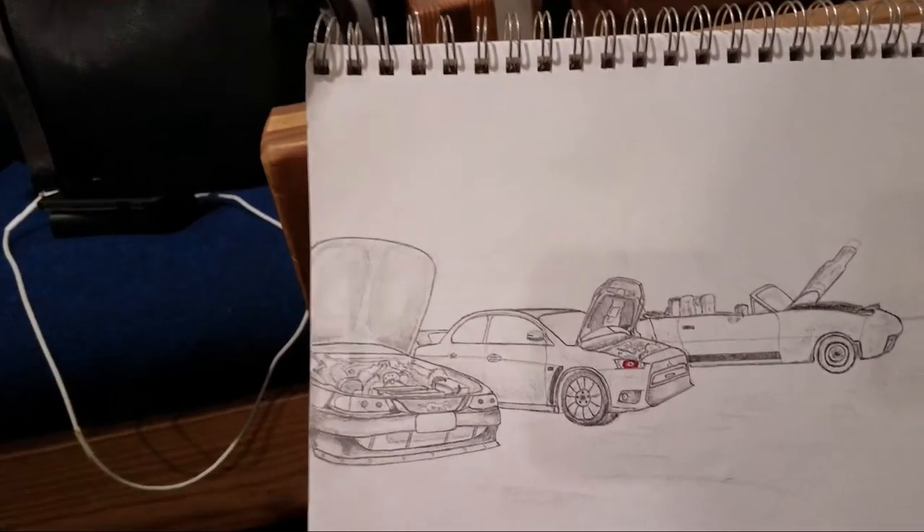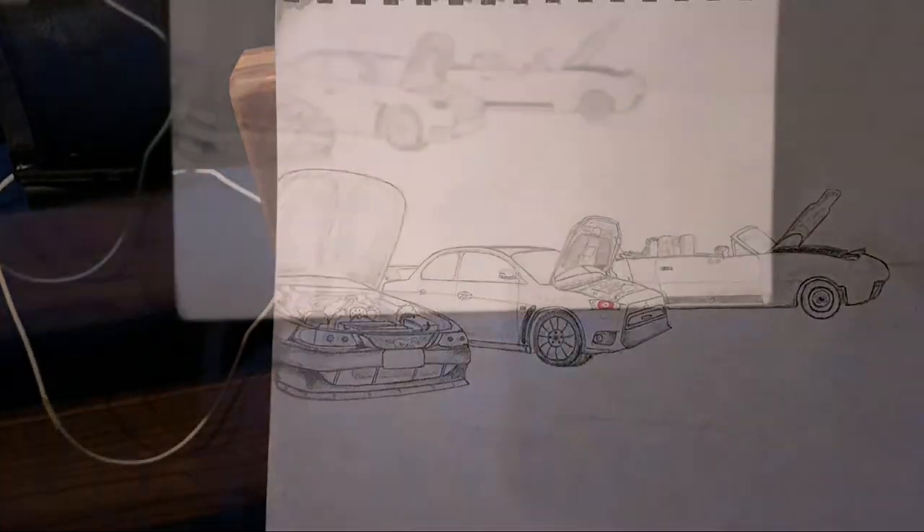Look what Carl did — Carl, you're the number one fan. Show them the number you are. This is Carl's drawing.